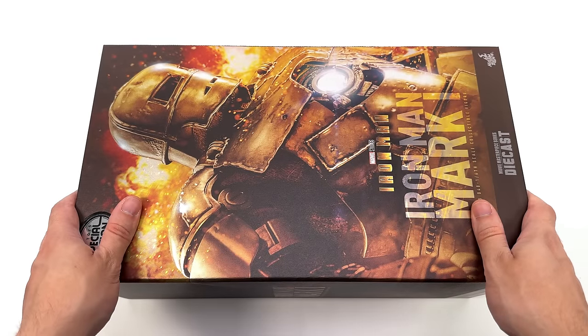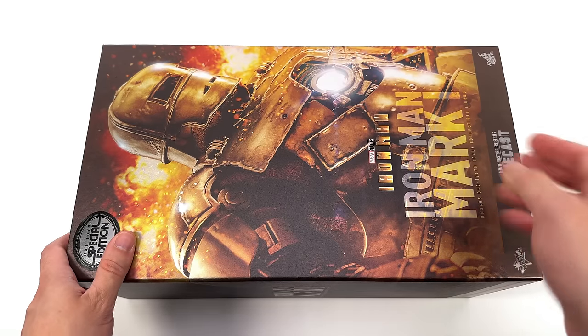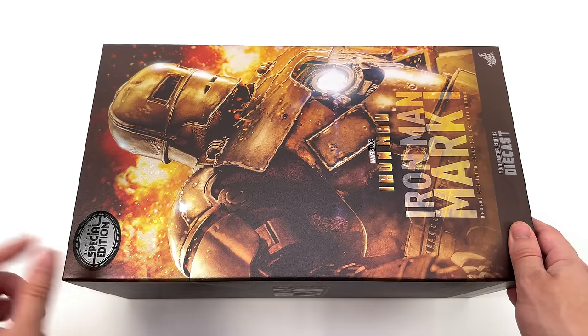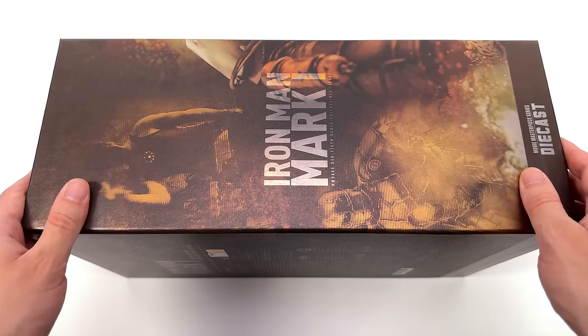As for the box art, it is very pretty. Front and centre, an image of the Mark 1 diecast with flames in the background — I guess it was his turn. Down below, Iron Man Mark 1 and diecast. Up top, a special edition foil sticker. On the side of the box, the rest of that image on the front spilling over the edge.